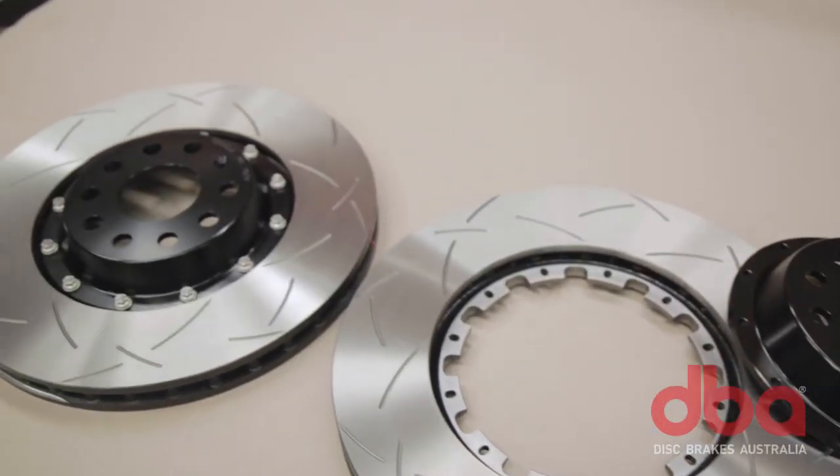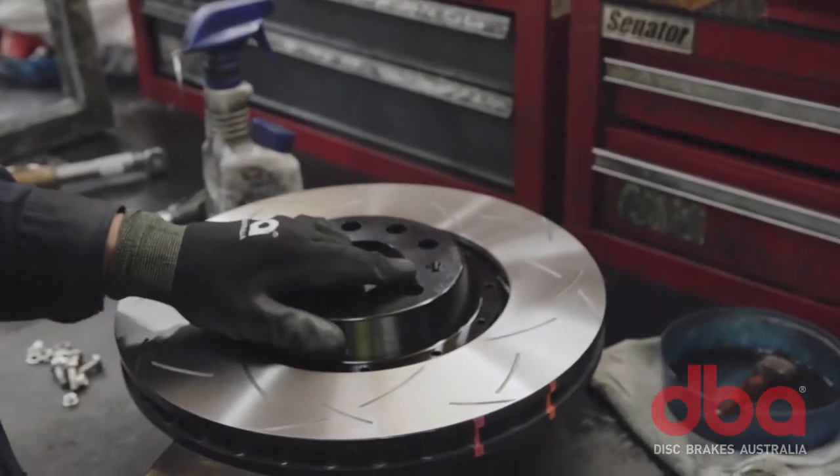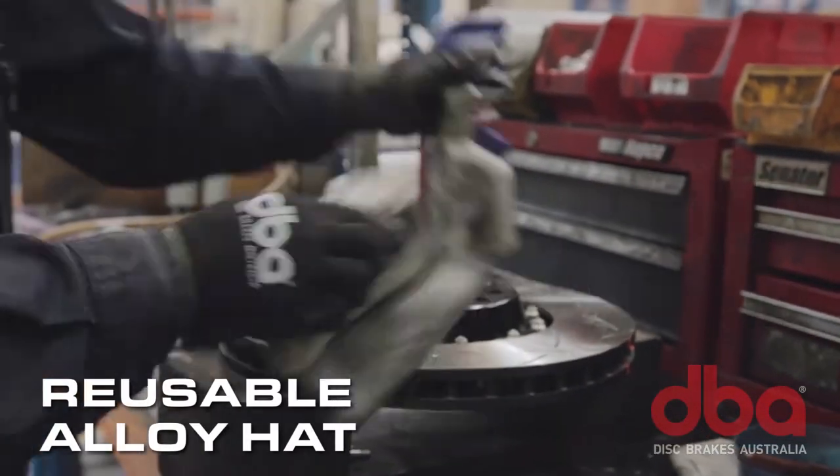The beauty of the 5000 two-piece design is that once the rotors do wear out, you can just replace the rings and reuse the aluminium hats.